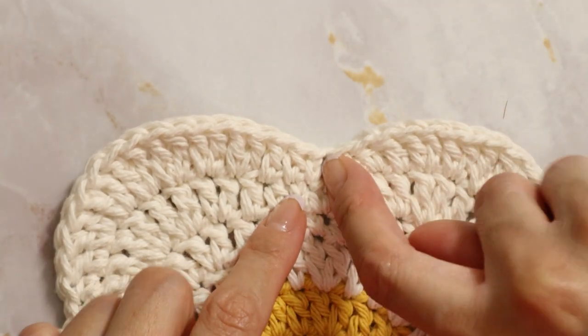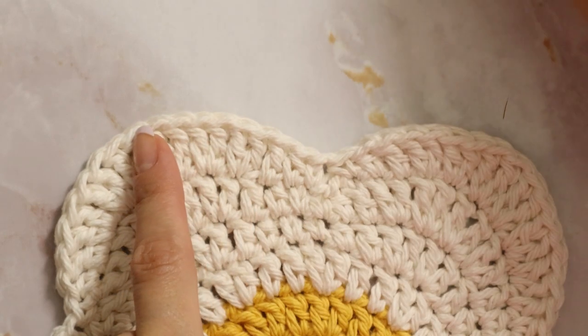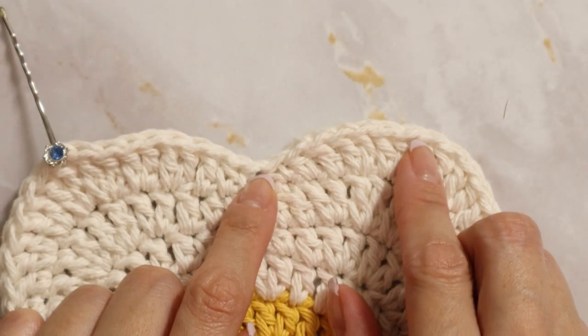Remember when we skipped the two chains before starting the next flower sequence? You're going to see those two chains — the chain right above that is your middle point. Mark an equal number of stitches away on each side. For me, my hand fits if I mark away nine stitches. Starting from this middle point I'm going to count nine and mark that stitch. Then do the same to the other side, counting nine away from the middle point and marking it.